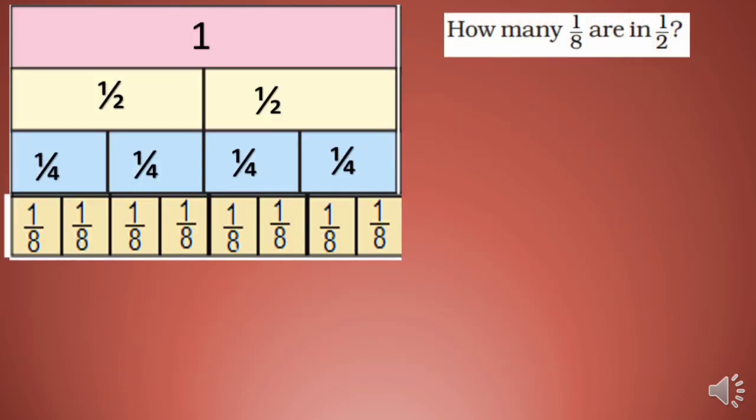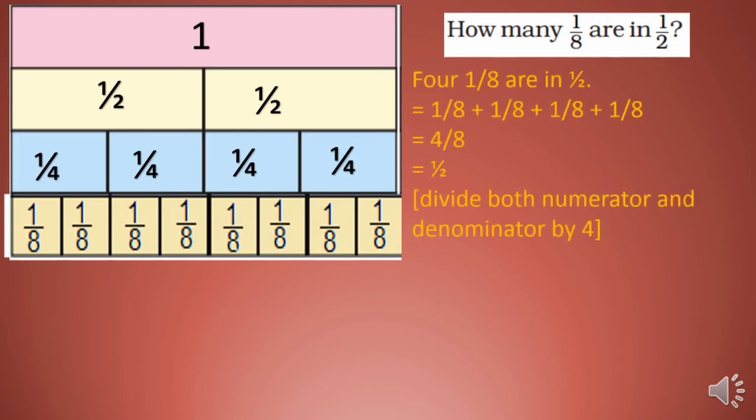How many 1/8 are in 1/2? You can see there are four 1/8 pieces in one half. So 1/8 + 1/8 + 1/8 + 1/8 = 4/8, which equals 1/2. Dividing both numerator and denominator by 4 gives 1/2.